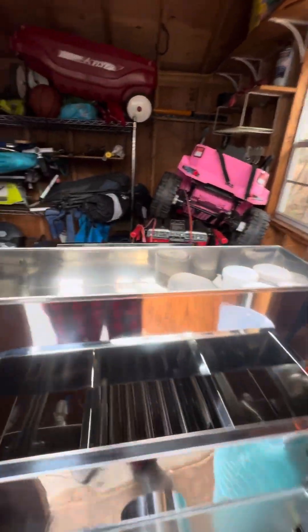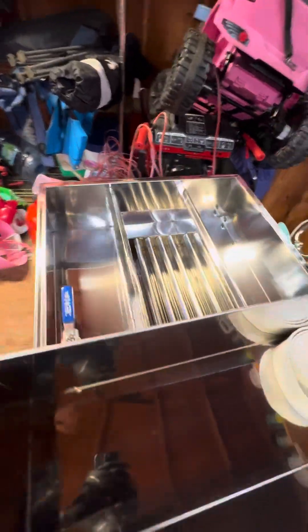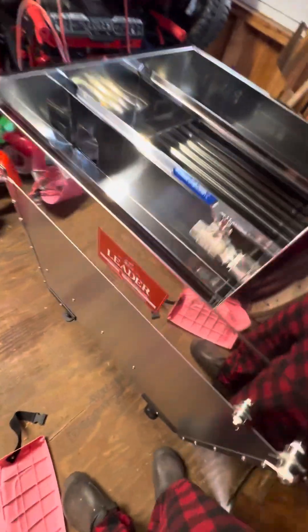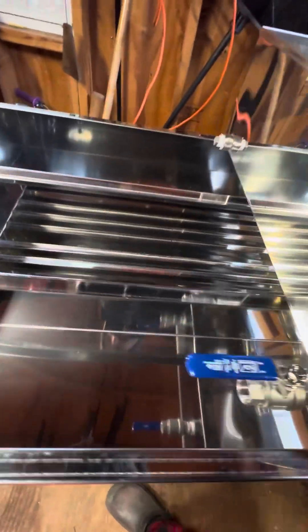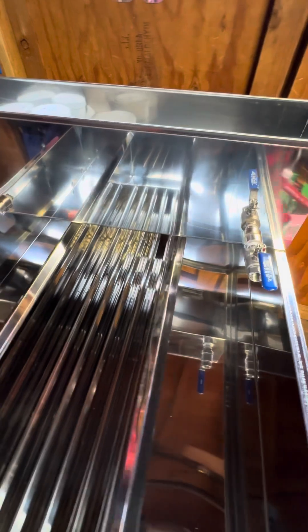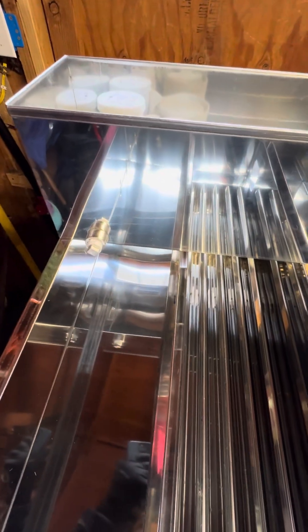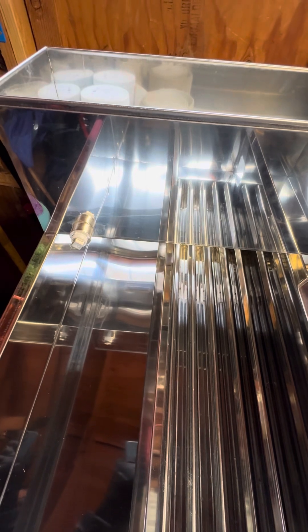It is the Leader Supreme Pan Evaporator 3000. This sucker is a little bit expensive, but what it does is it can evaporate the sap into syrup in a lot less time than what I've been doing.